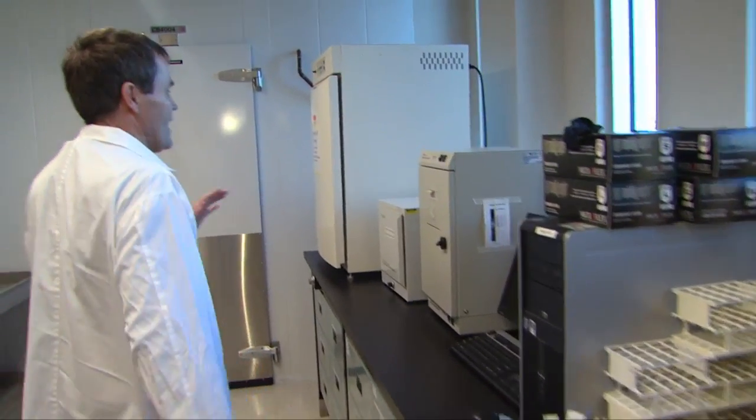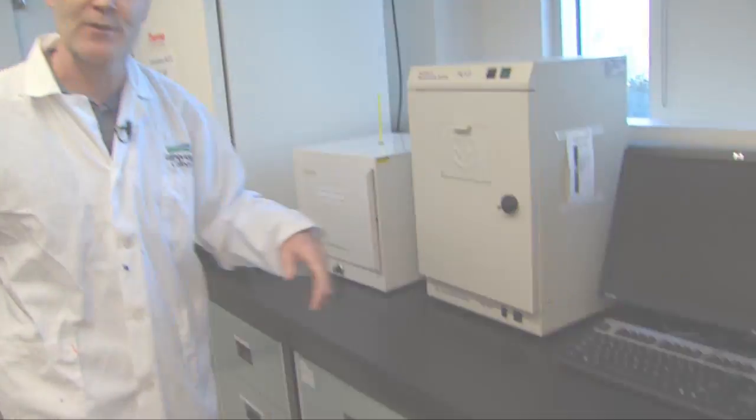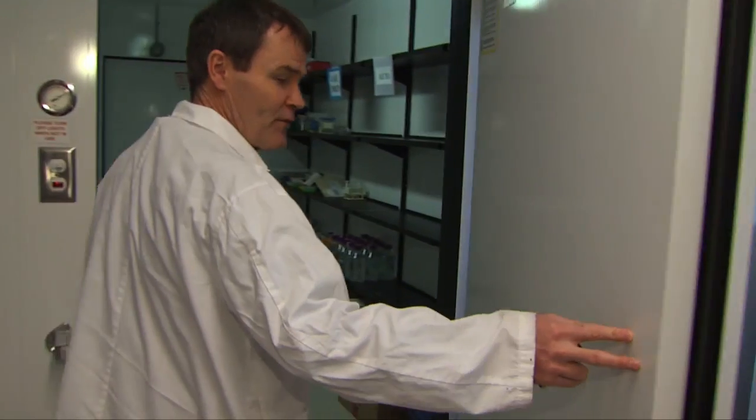You'll be using those right from the very first lab. Going through here, we actually have a gel documentation system. We use this for looking at DNA. If we're doing DNA isolation we can actually put that on an agarose gel and then view it on this and put it in the computer.